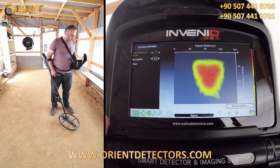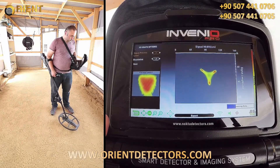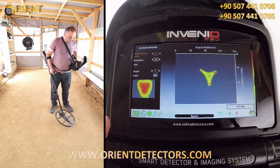Once the scanning is completed, we wait for signal processing. As you can see, the target shape is now on screen.